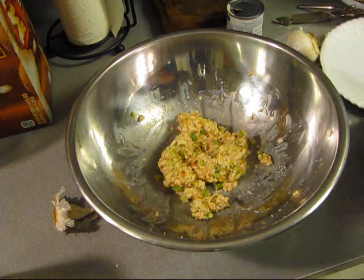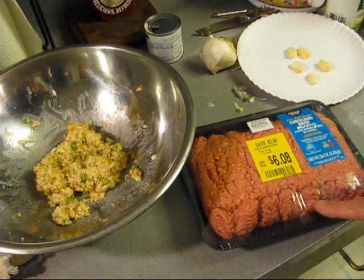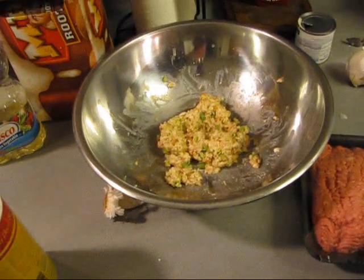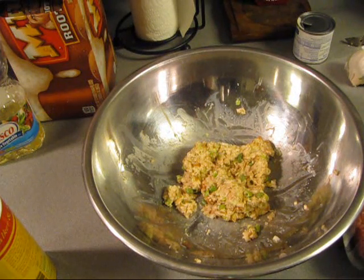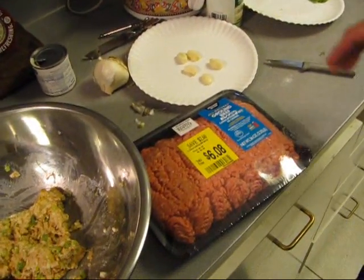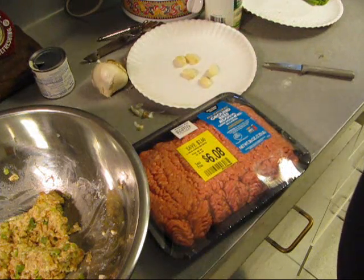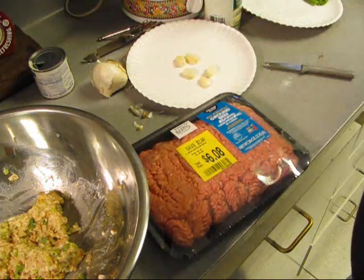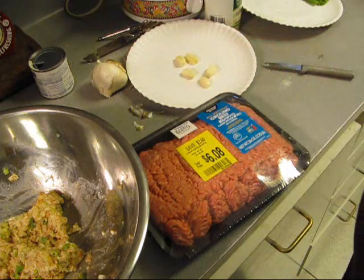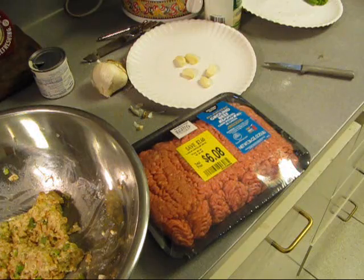I got some ground round - it was on sale, that's why I'm using the ground round. I'm going to put that in there and make some meatballs. And I'm going to do a special thing - I got some toes of garlic here, and I'm going to stuff toes of garlic into big meatballs. I'm going to make some smaller meatballs for Miss JB because she'll hate biting into one of them hunks of garlic. But they sure is good.